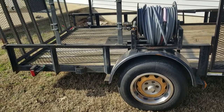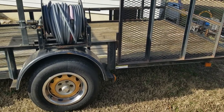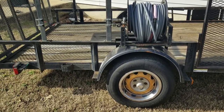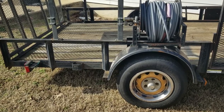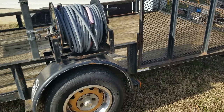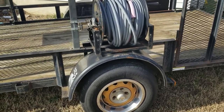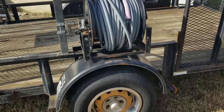Hey everybody, welcome back to the channel. Today we're talking about getting started on this pressure washing slash lawn care trailer setup. I've been using this trailer for my lawn care the last couple of years; this year we're adding a pressure washing setup to it. Not the most ideal trying to do both on one trailer, but we're gonna try to make it work at least for this year.